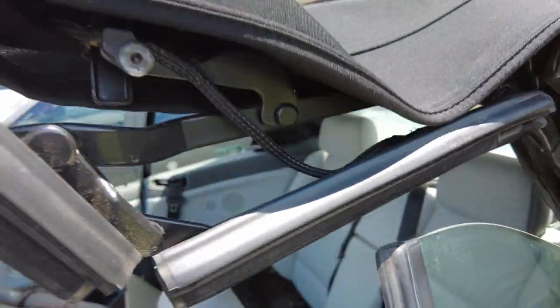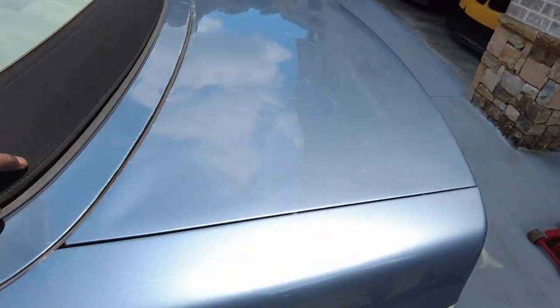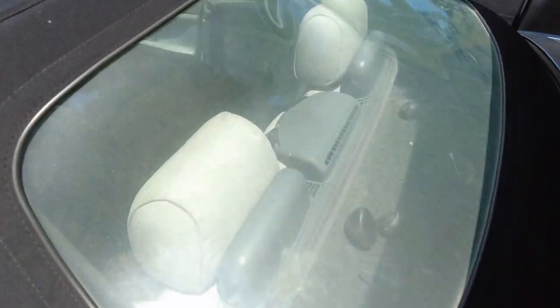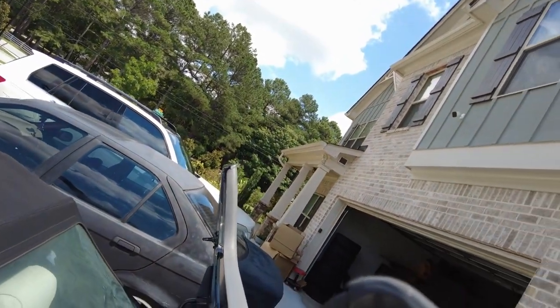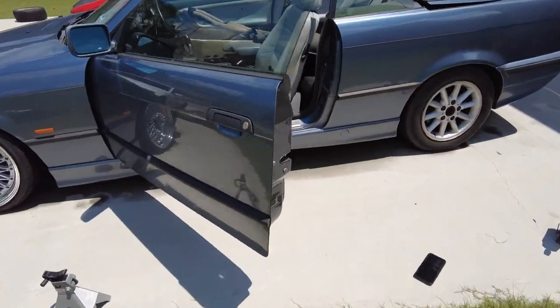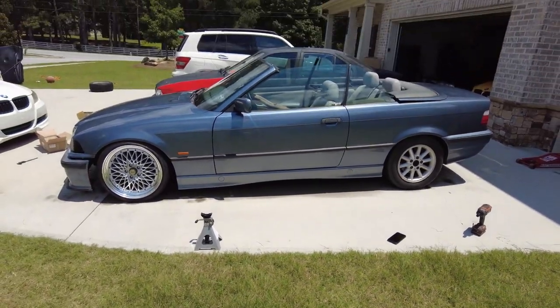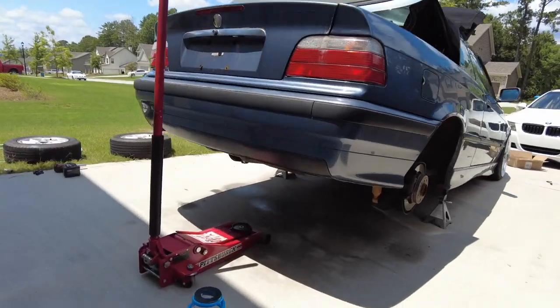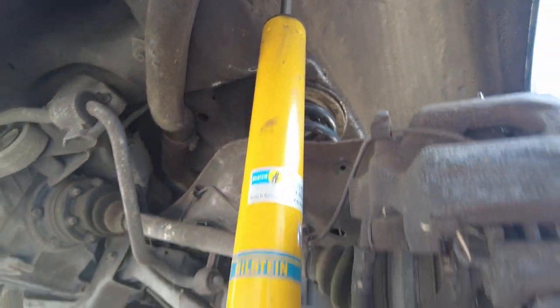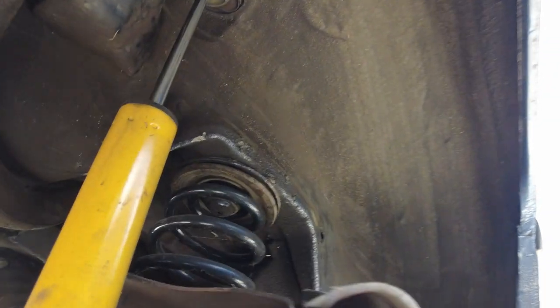Spinning the Allen key clockwise starts moving the top back, then I can manually push it the rest of the way. With the top folded, I can lift the panel and there are the rear shock mounts. I also notice the previous owner had Bilstein shocks back here in really good condition — going to save those. Speeding up the rear work because I'm on a time crunch.